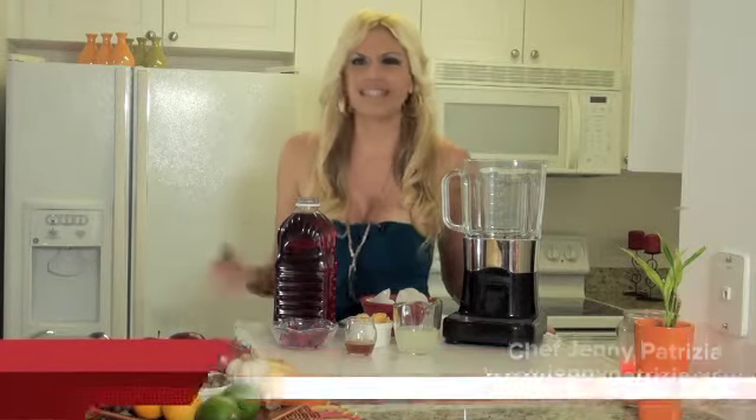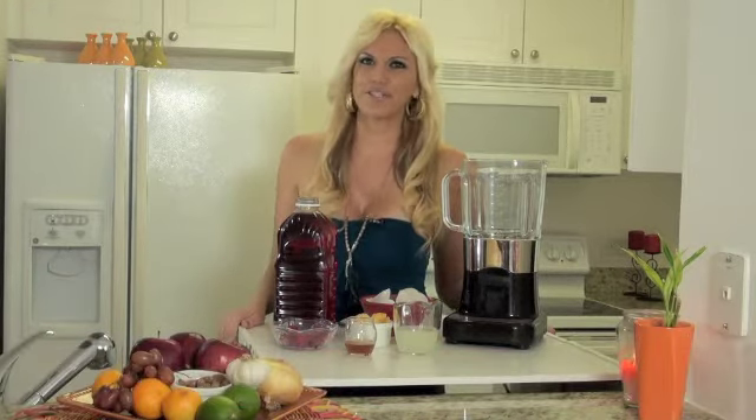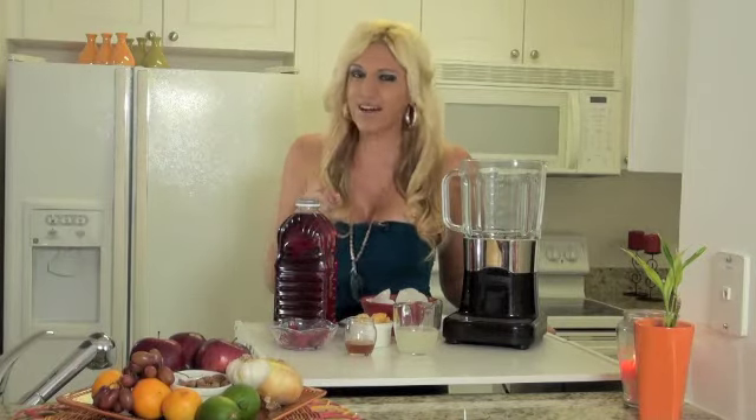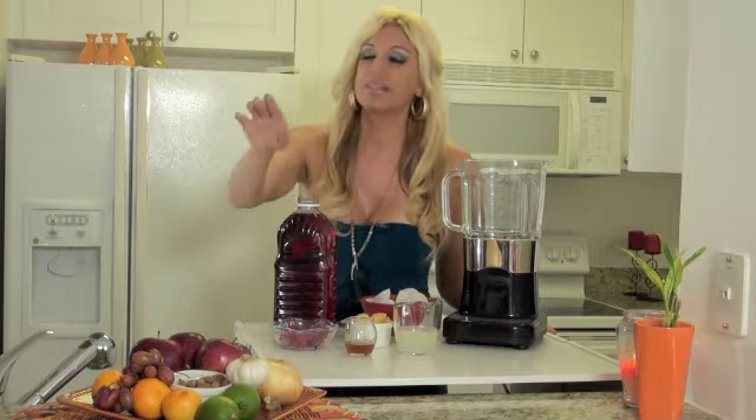Hi, I'm Jenny Patricia. Do you feel bloated, sluggish, tired, listless? I sound like a commercial, but seriously, if you feel any of these things, it might mean that you need to detoxify your body.